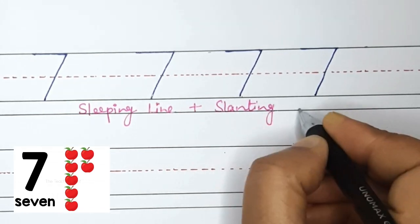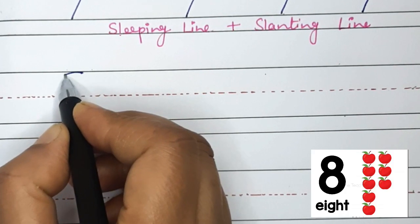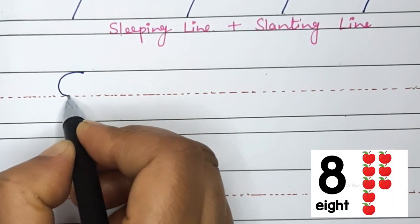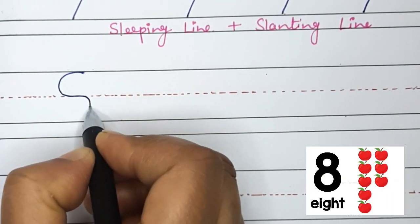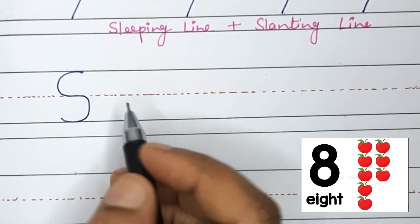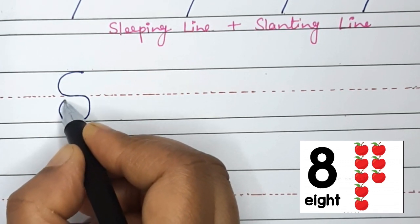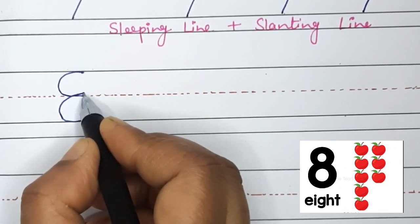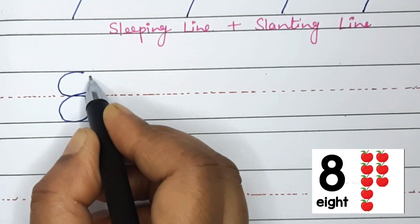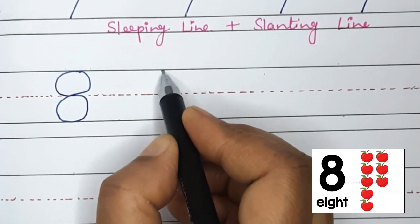Now let's move on to number 8. To write number 8, we will start at the top and do a curved line to the middle, then a curved line the other way to the bottom, then curve around back to the top. Good job!